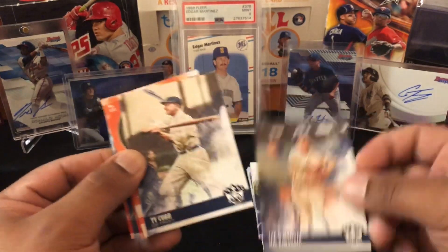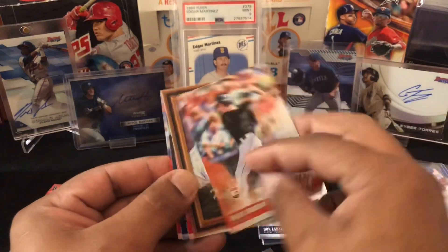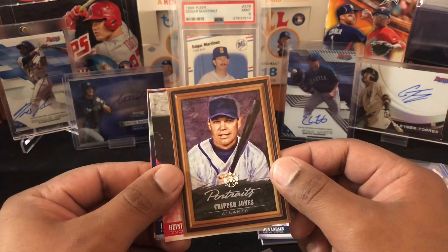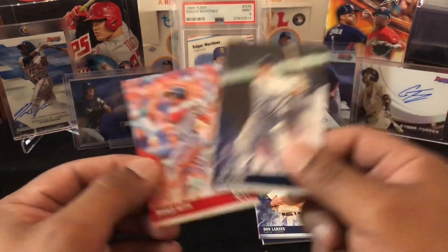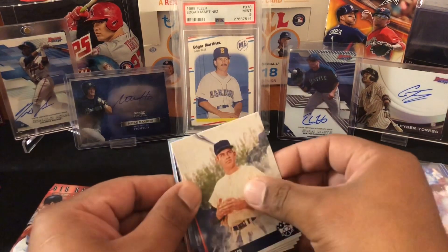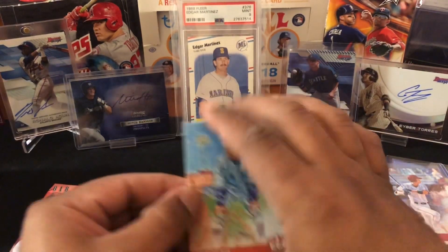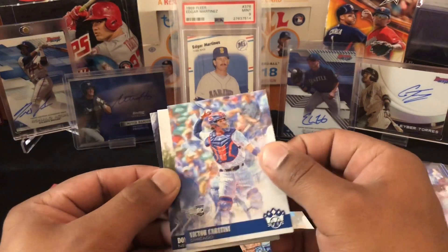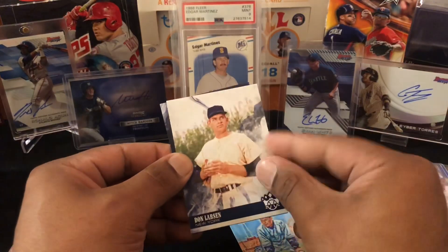Alex Bregman — Bregman — all right, we just got his relic card earlier too. Brian Anderson — there's a variation here, a rookie. Chipper Jones — great, great player with the Atlanta Braves. Lou Gehrig and Mookie Betts, who is killing it right now. I think he leads the league in home runs — he's at like 13 or something at this time of filming, which is May 4th, 2018. So if you're watching this years later — it's 2033 — Don Larson.